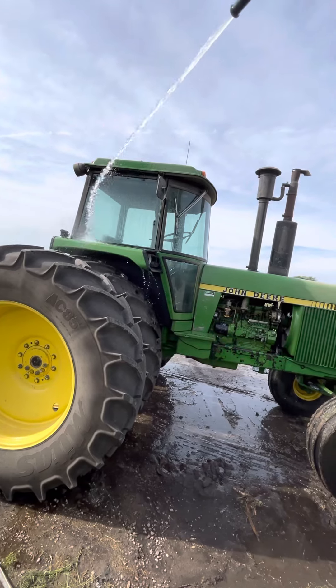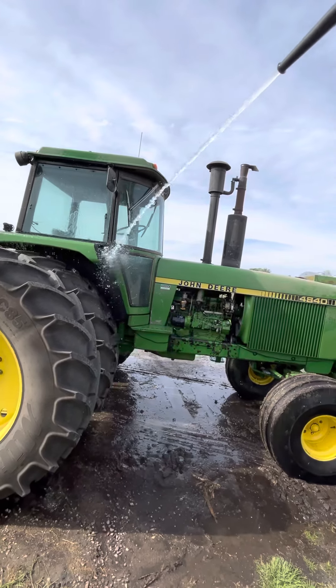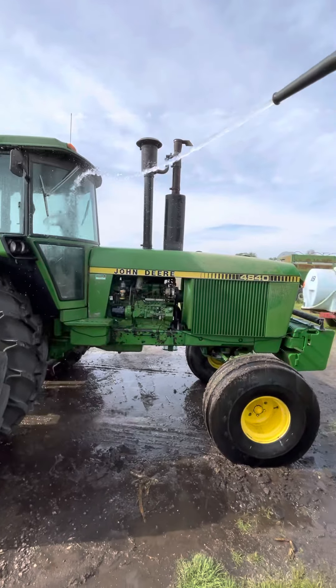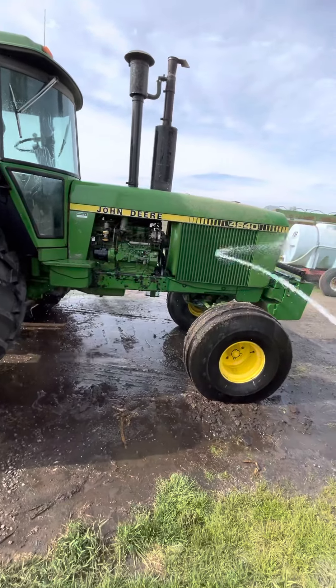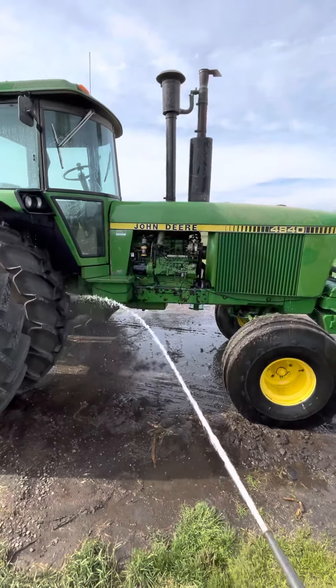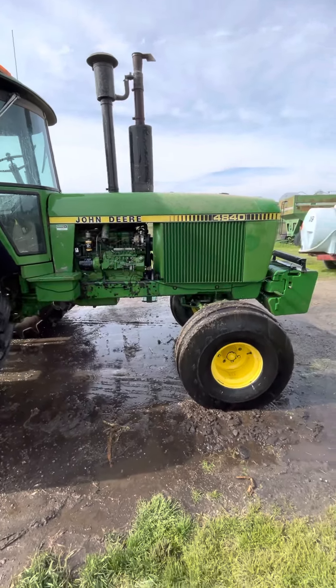That's what I always do every year — once in the spring and then also in the fall when we get done with field work, I always take and hose them all down and clean them all up.